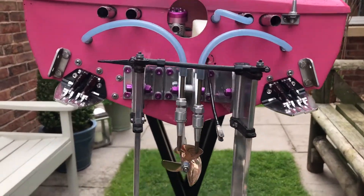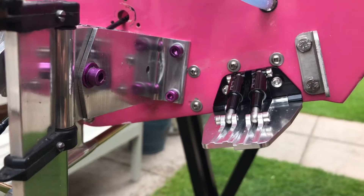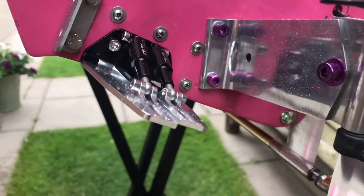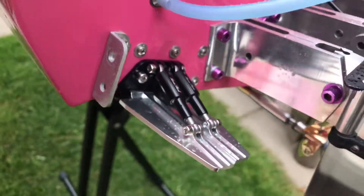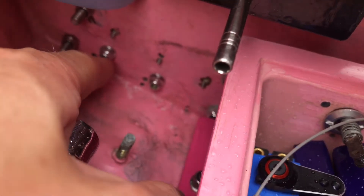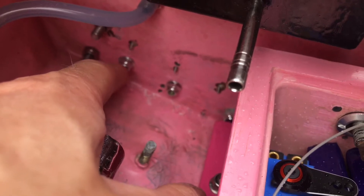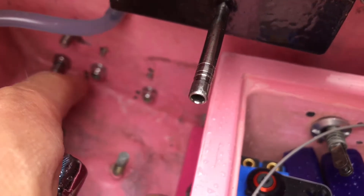Both on. I've just got to adjust them obviously. The bolts that came with them are slightly too short for my transom, and that's only because over the years I've had to repair it and it's quite thick. I think they're a 15mm bolt, so it's an M4 by 15, so I'm probably going to have to change them for a 20mm bolt.